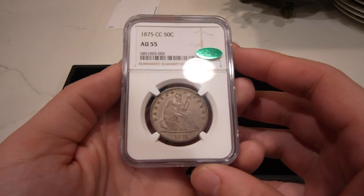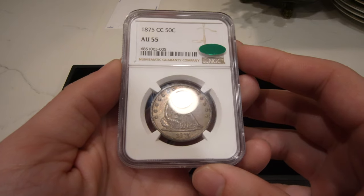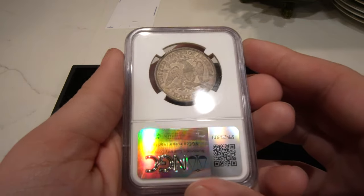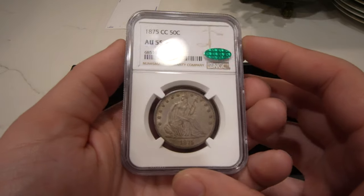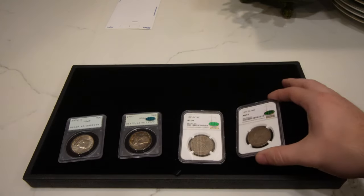We also have this 1875 CC seated half in AU55 — nice luster, original like the other one, just phenomenal pieces. We're probably going to hold on to these for a little bit and see what the best route is for them, but wanted to show you these awesome Carson City halves.